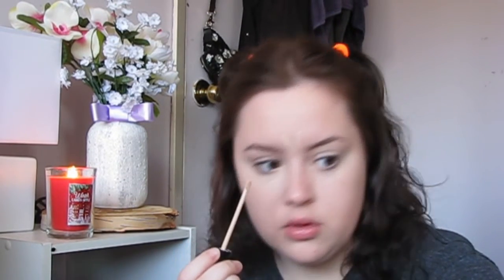Next I'm applying concealer, using it more as a highlight rather than a concealer. I don't mean to sound narcissistic, but I don't have any acne right now so I don't really need to cover anything up. I'm putting it under my eyes, on my forehead, and on my chin, then blending it out.